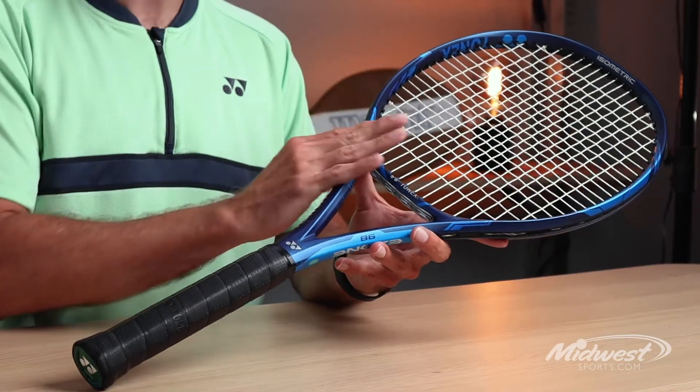So if you have an all-court game, if you're between 3.5 and above, and you want something that's very predictable and comfortable but has a controllable level of power, demo this racket.